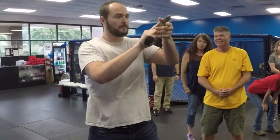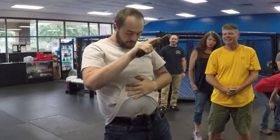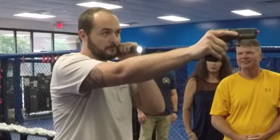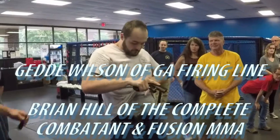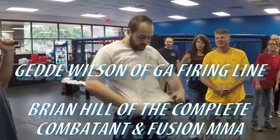Now work your way back to the holster. Get your flashlight out. Now give me a draw. There's a difference because we have a flashlight. So we talk about the phone all the time, but the flashlight's an issue too. Why would I use a flashlight?